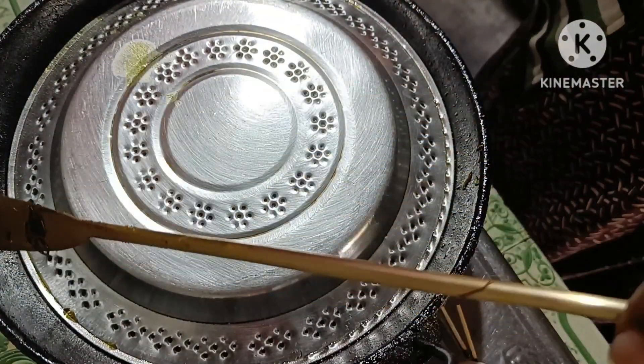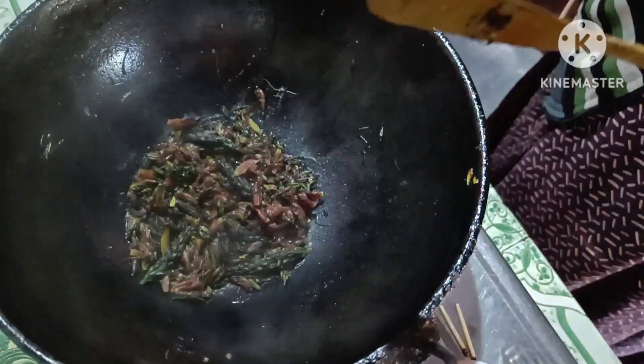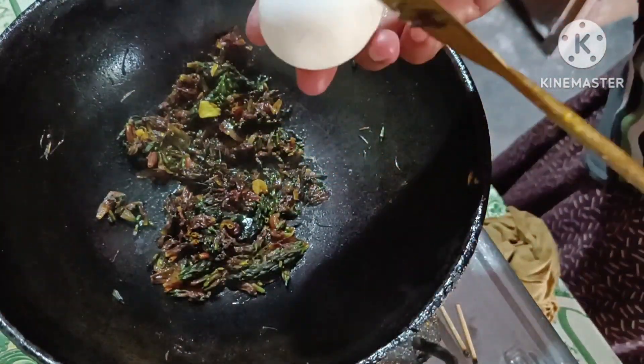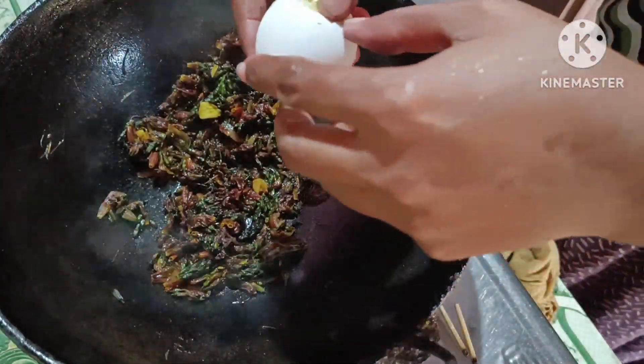After the rice, we will add the rice. We will add the rice.